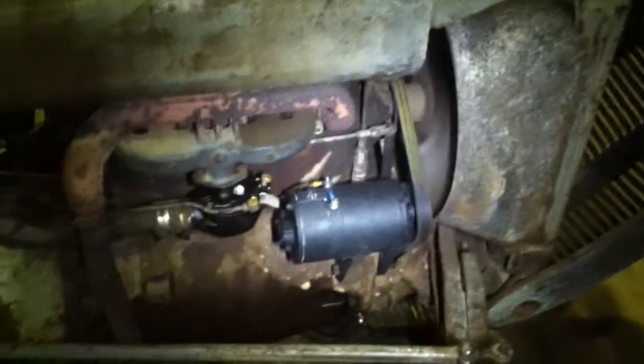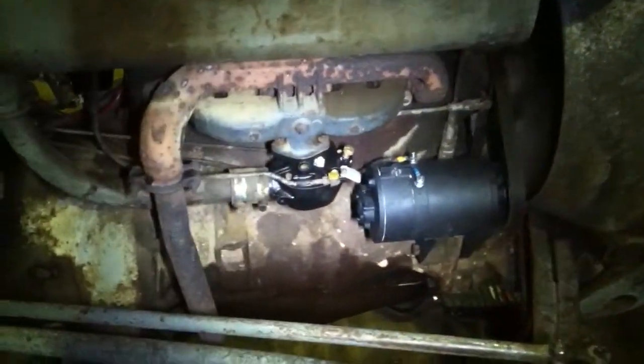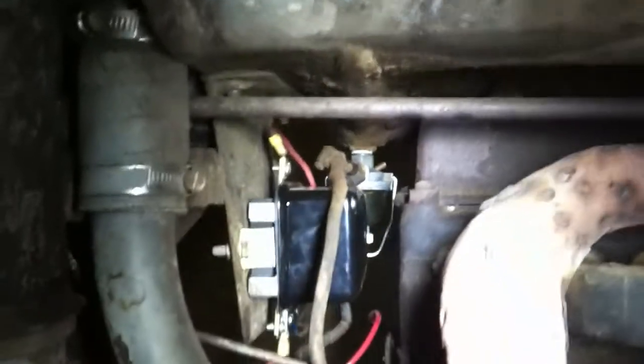Old and dirty generator, hard rebuild. It's running good. A new voltage regulator.